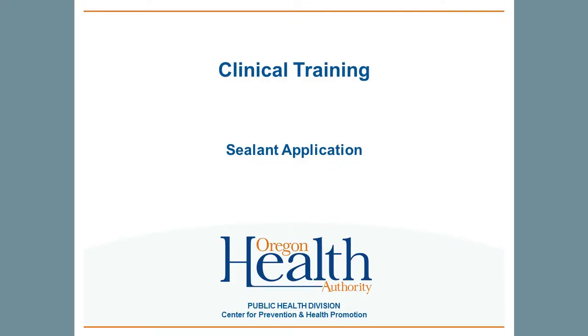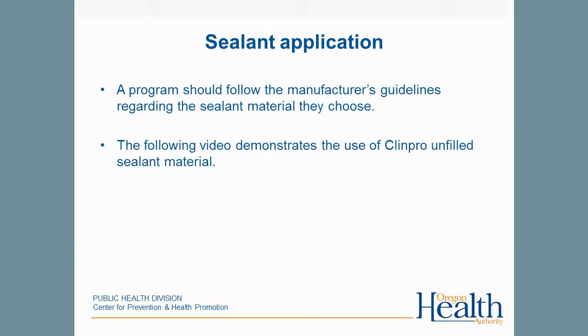Welcome to this video presentation of the placement of resin dental sealants, specifically by school dental sealant programs. This video is intended for the professionals placing the sealants and for those who assist with the procedure. Programs should always follow the manufacturer's guidelines for the specific sealant material they use.